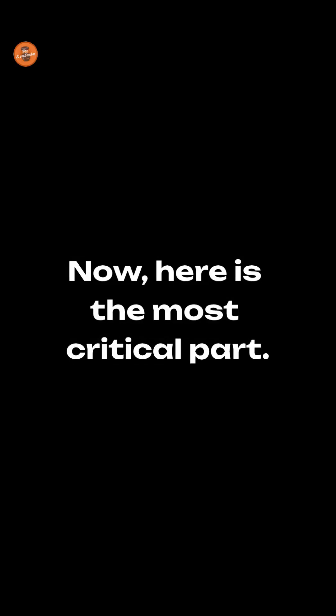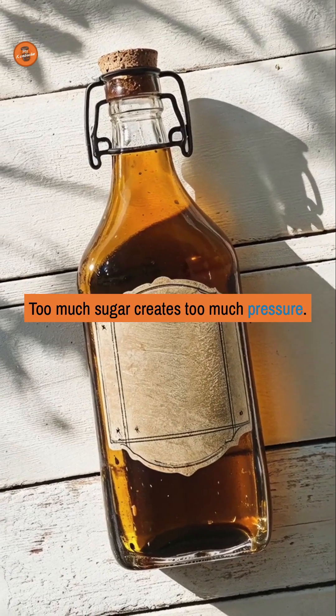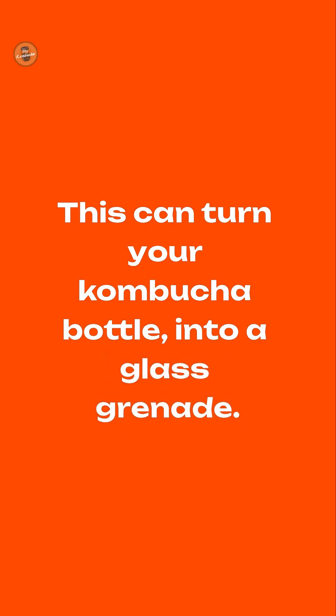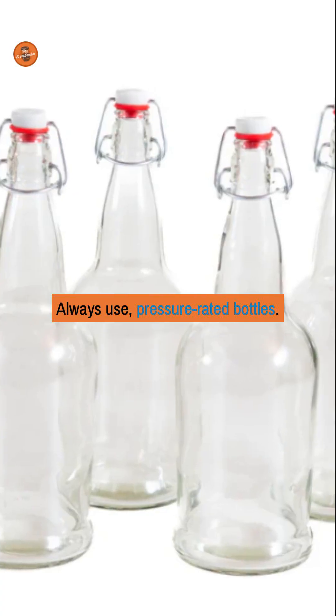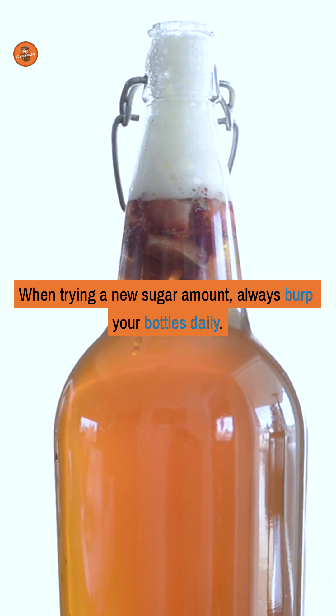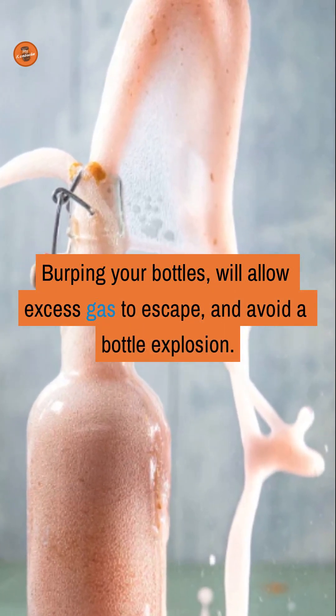Here is the most critical part. Too much sugar creates too much pressure — this can turn your kombucha bottle into a glass grenade. To prevent this, always use pressure-rated bottles. When trying a new sugar amount, always burp your bottles daily. Burping your bottles will allow excess gas to escape and avoid a bottle explosion.